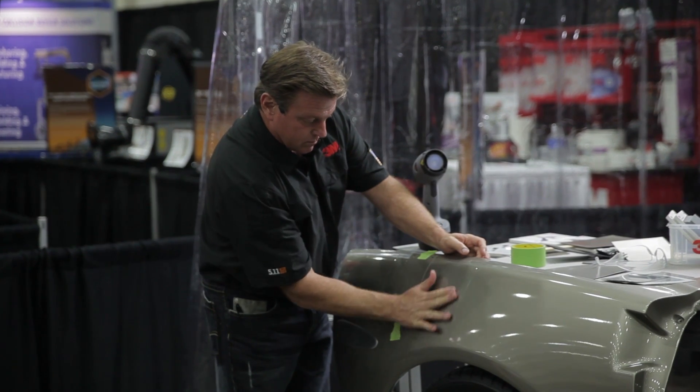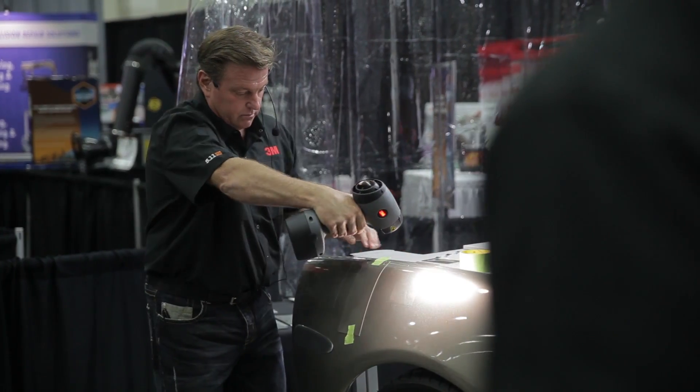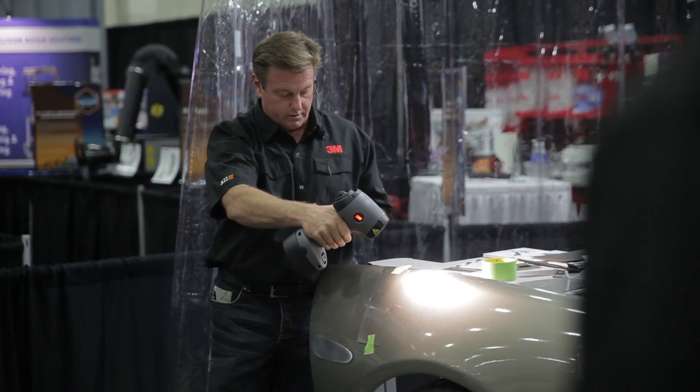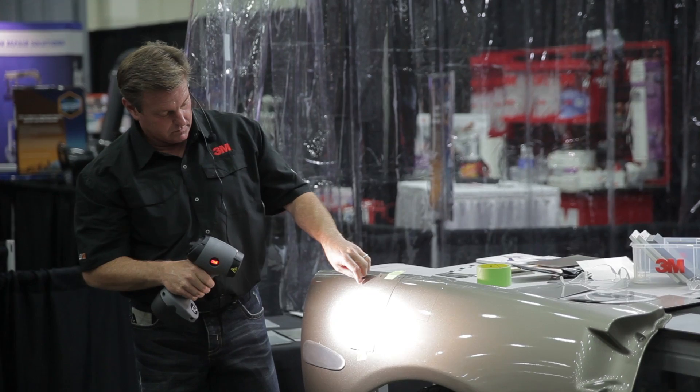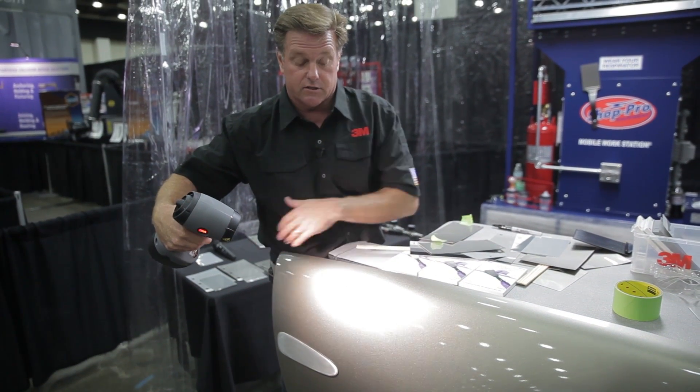You can step back, you can look at it from left to right, make sure that your flop and your metallics are all correct. You can use the sun gun and actually check that from a distance. When you've got your color dead right, you're able to paint a panel and stick that right next to a panel that's already existing.